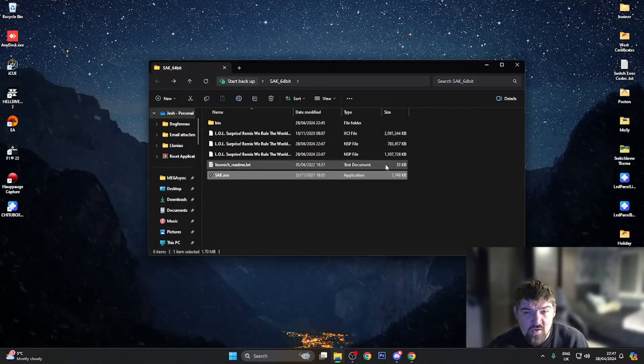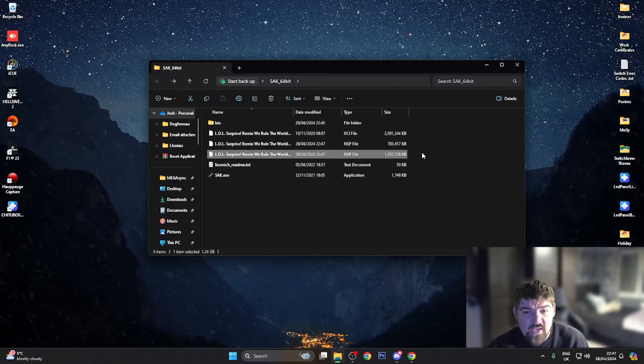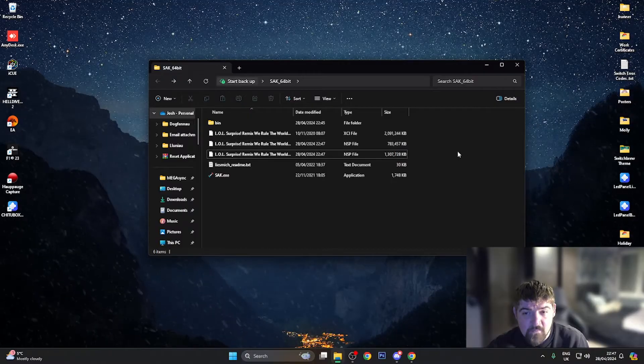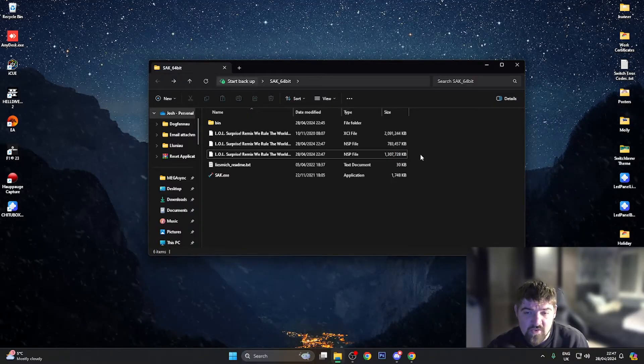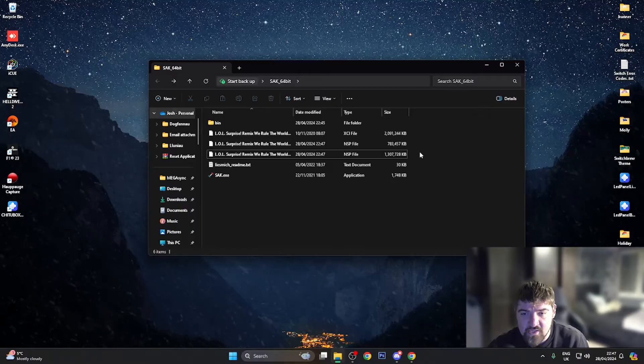As you can see the original XCI file is still there and the NSP files are now here. What I want to do now is put these on the Nintendo Switch console. I'm going to pause the video, hook up my Nintendo Switch via DBI — which I use to copy games across — and install them. Bear with me while I get my Switch hooked up.